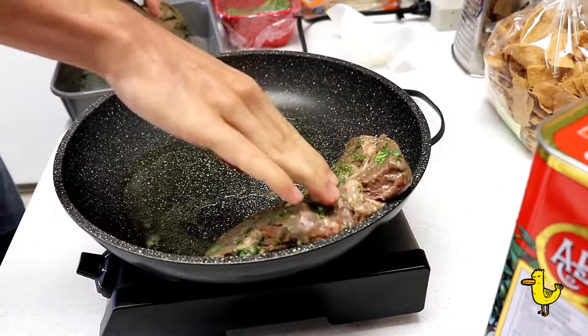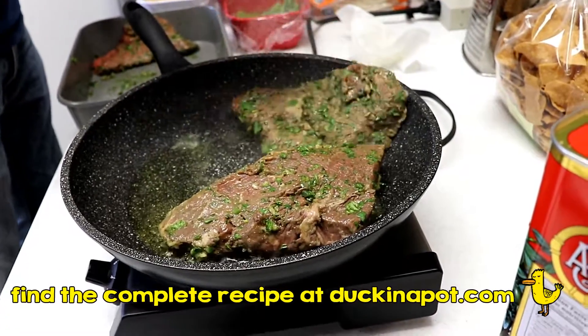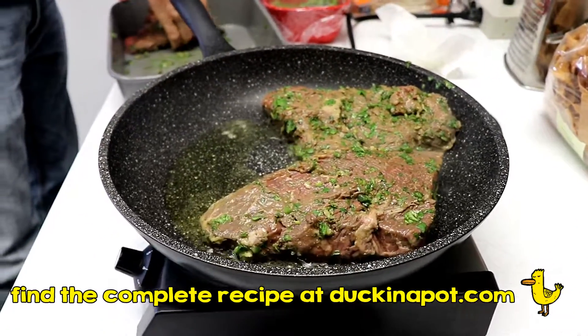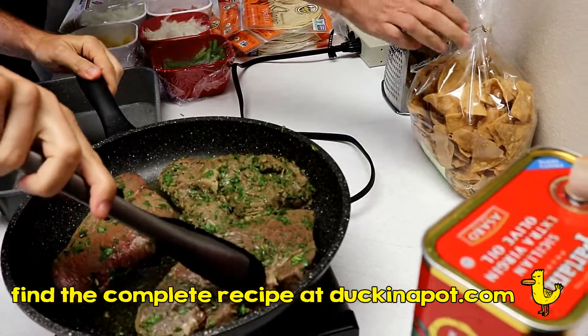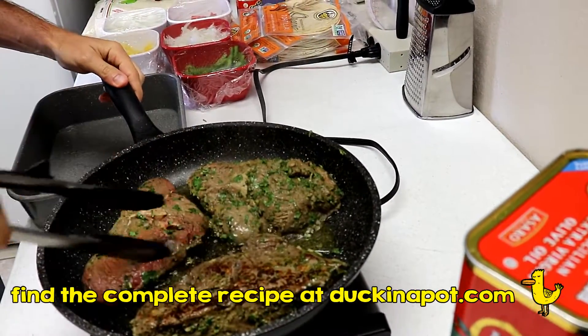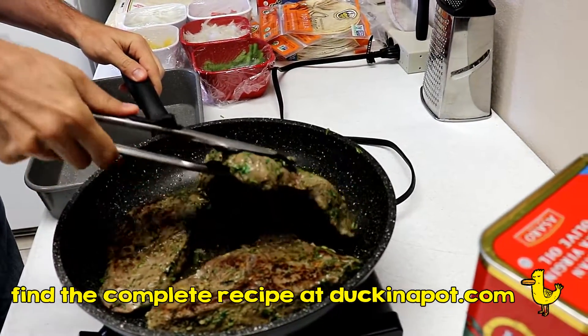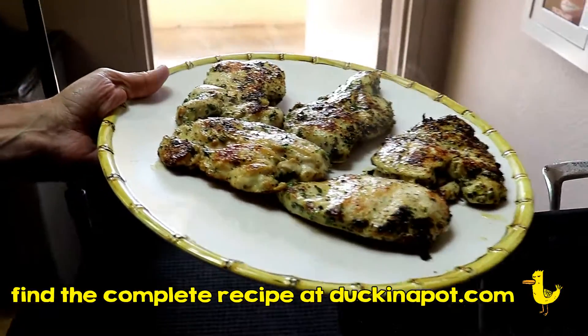While the chicken is cooking, prepare your steak. Do the same on very high heat with olive oil. Cook it to medium rare — you're going to let both rest for about five minutes, then slice both the chicken and steak at the same time.